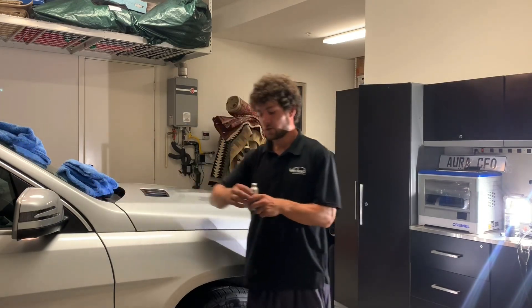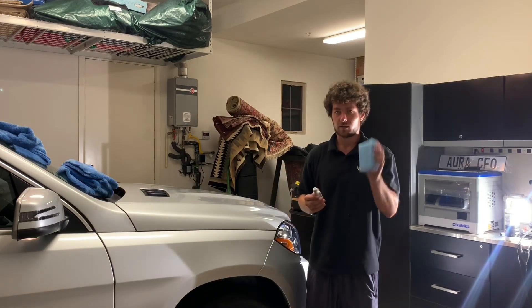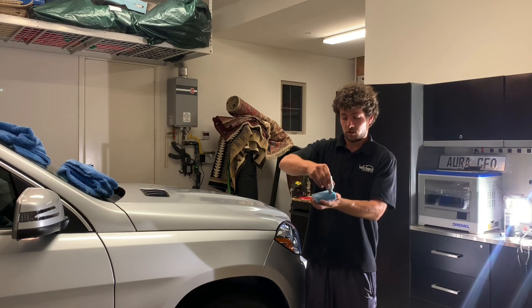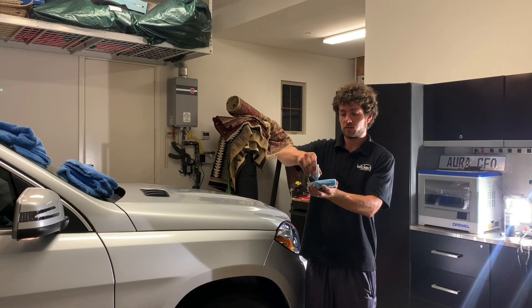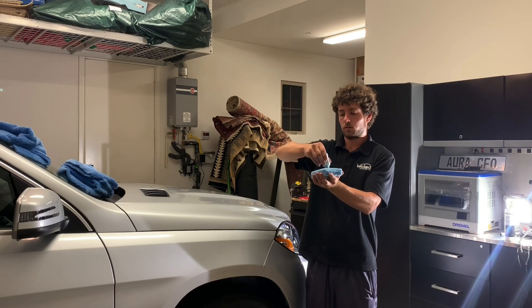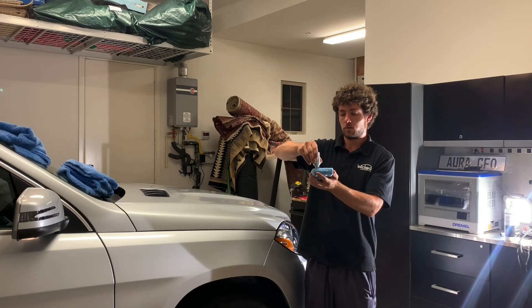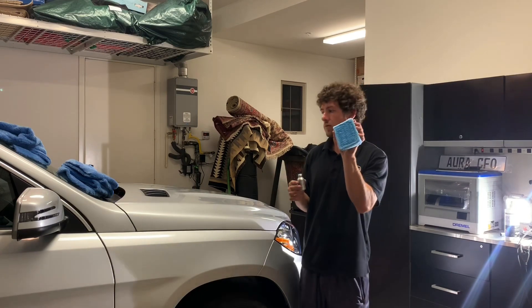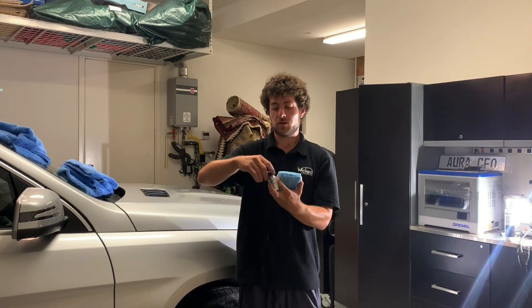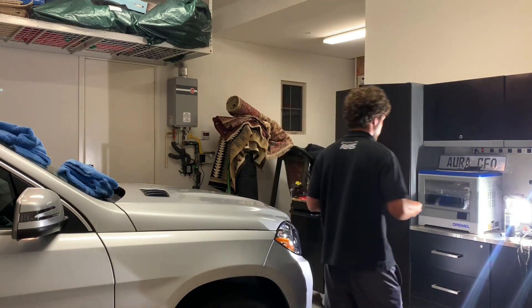We have a fresh bottle and we're going to take this microfiber applicator block and prime it. Bottle upside down, up against the pad, just like so. I've got a nice amount of product on there. Always put the top back on your ceramic coating so it's not airing out or getting contaminated.